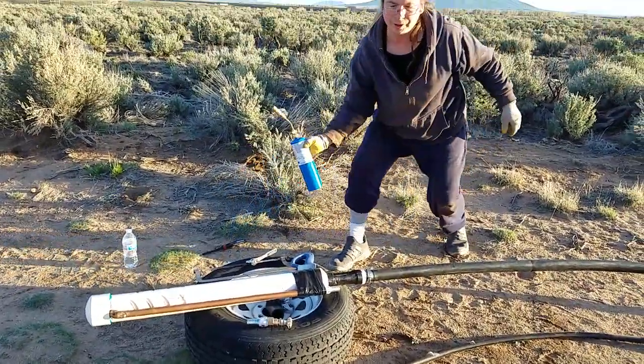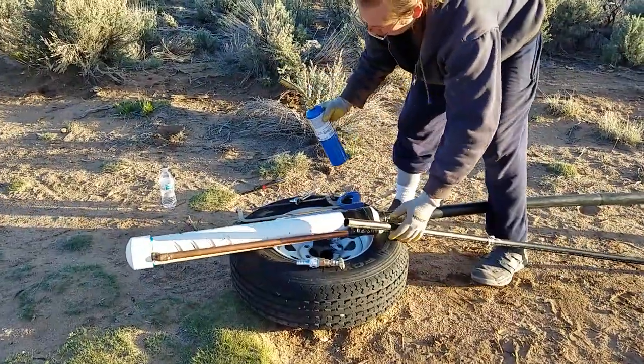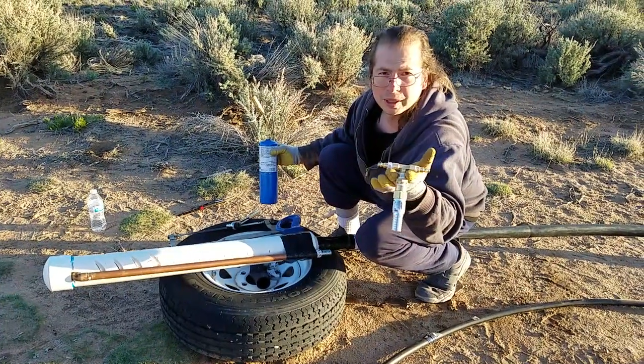I'll tighten those the rest of the way once I get this set up. This is where the air connection will come in, and this end will hook up to the dual air compressors.